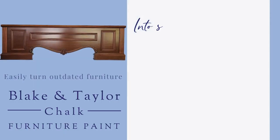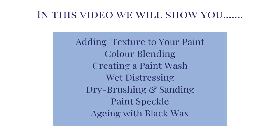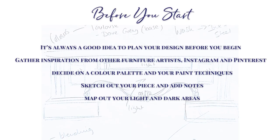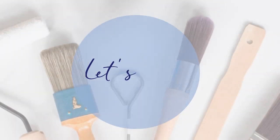Turn outdated furniture into something beautiful. In this video we'll show you a number of paint techniques to help you create a beautiful paint patina. Before you start, plan your design on paper before you begin. Gather inspiration. Decide on your colour palette and paint techniques. Sketch out your piece and map out light and dark areas. Let's begin.